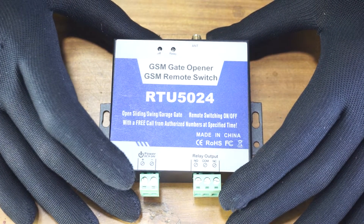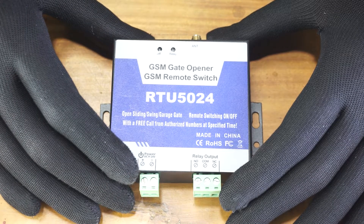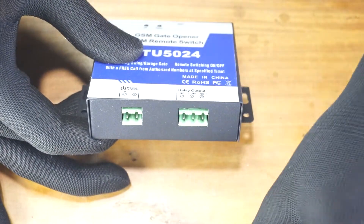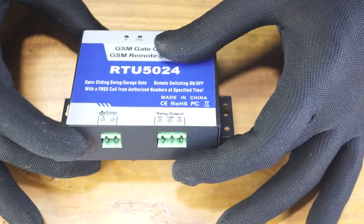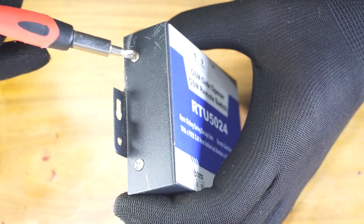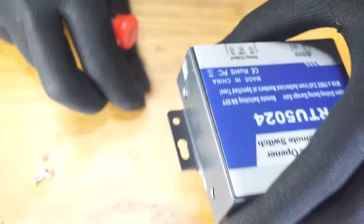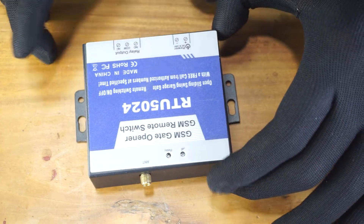In this tutorial, let's see what is inside the RTU1524 gate opener GSM relay controller. Let's disassemble the controller. Let's start with detaching these connectors, then undo all the screws holding this top housing. I'm going to use a Phillips screwdriver. Once you've done that, you can remove the top housing.